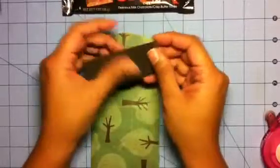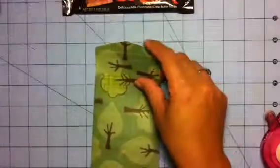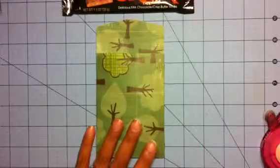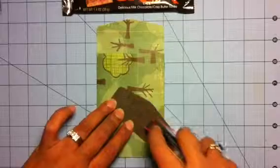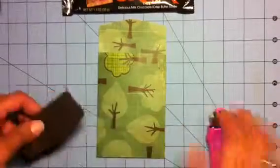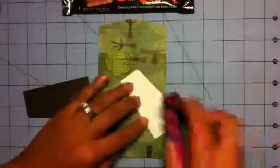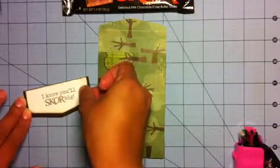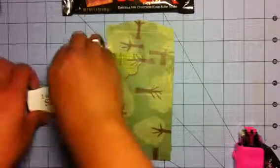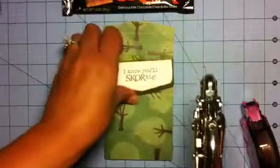On this piece I traced it again — just put card stock underneath, traced along, and fussy cut it with my scissors. I stamped the sentiment 'I know yours, you'll score big' — he'll definitely get that. I also trimmed it a little shorter and fussy cut it. I'm going to put some brads in using my We R Memory Keepers crop-a-dial.